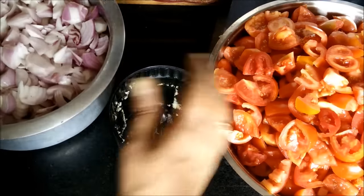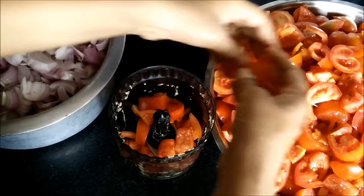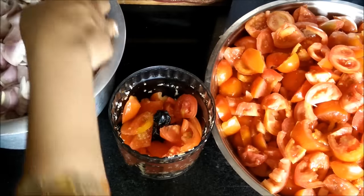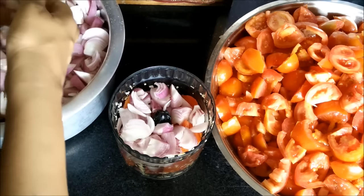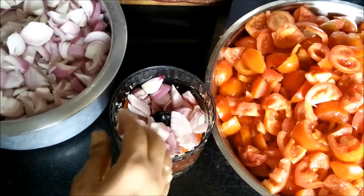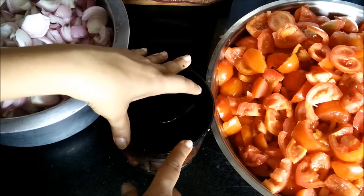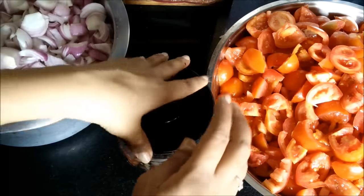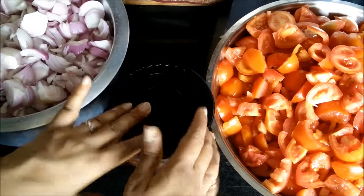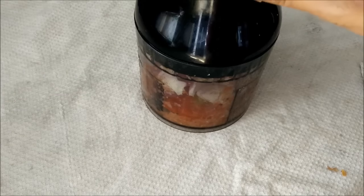Now in the same chopper jar we have to chop onions and tomatoes. I will be first putting in a few tomatoes, then a few onions, and then chop it. You can use a blender, but a very fine paste will take a lot of time to cook. So I am chopping both these ingredients and thereafter we will cook them. I will show you how to chop both tomato and onion because you do not want a very fine paste.